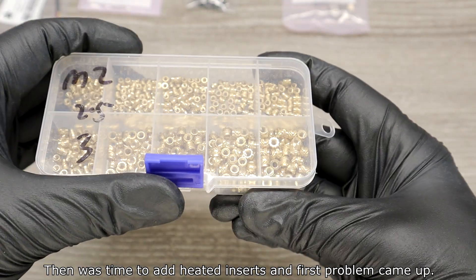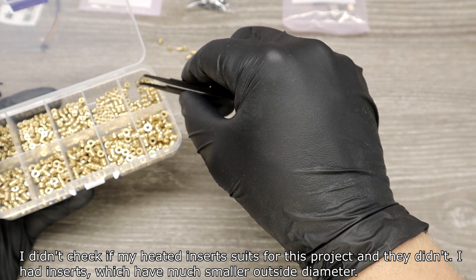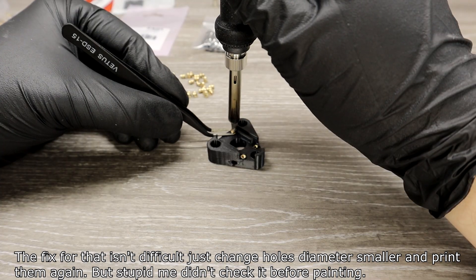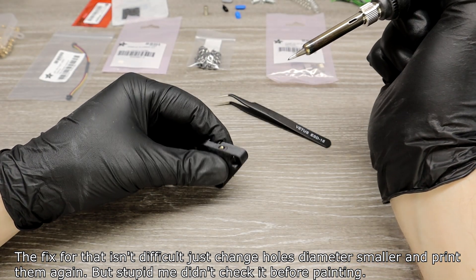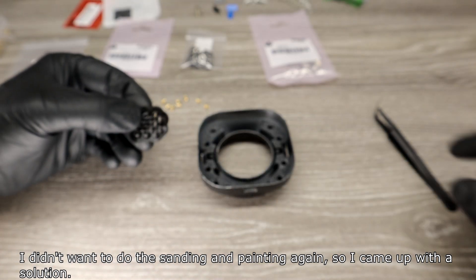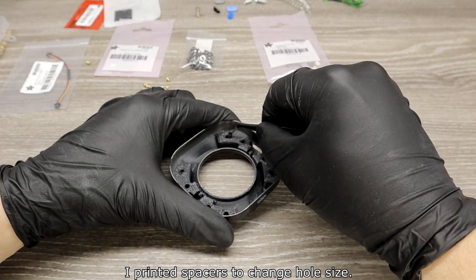Then it was time to add heated inserts, and the first problem came up. I hadn't checked if my heated inserts suited this project — and they didn't. I had inserts with a much smaller outside diameter. The fix isn't difficult: just change the hole diameter and reprint. But I hadn't checked before painting, so I didn't want to sand and paint again. I printed spacers to change the hole size instead.